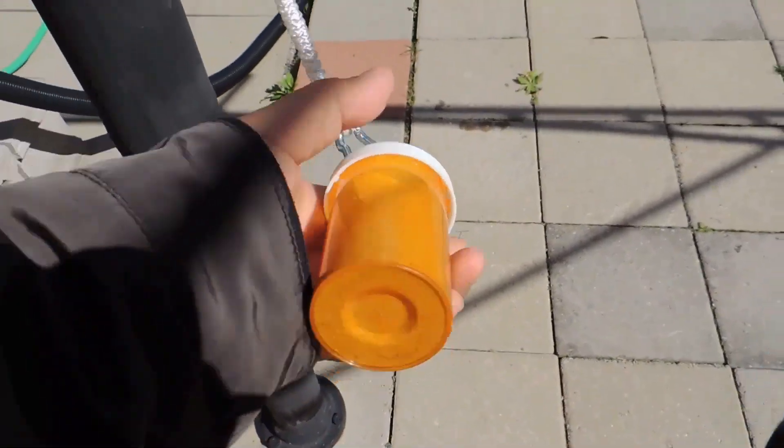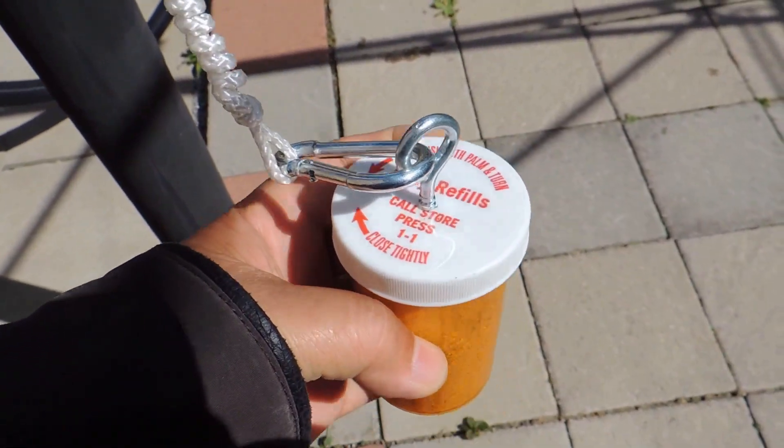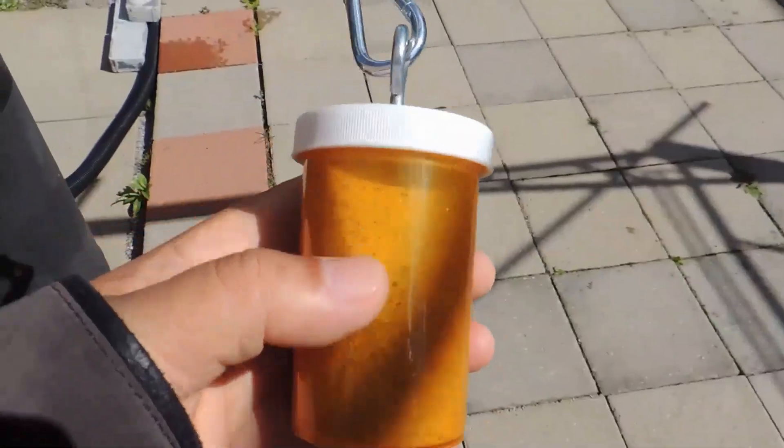Let's take a closer look at this counterweight. You can see that I used some play sand as the weight. I installed a zinc-coated eye hook on the cap of the medicine bottle.